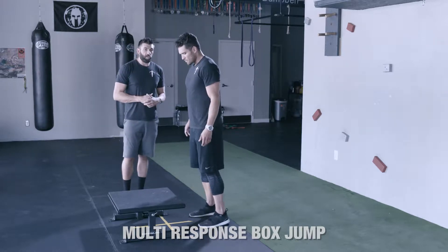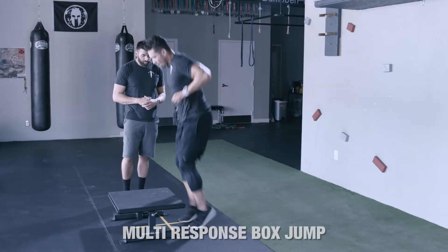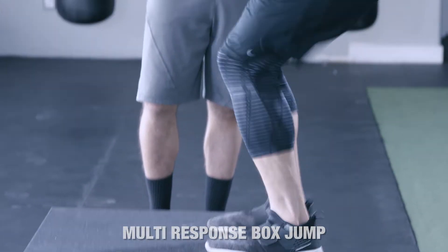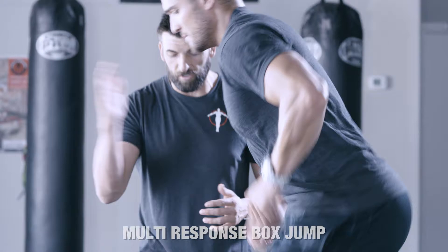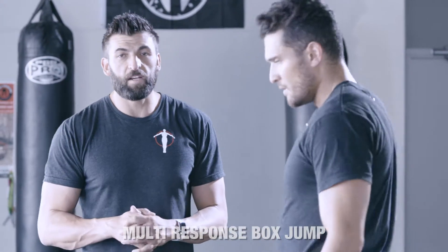So this is a 12-inch box. Johnny's going to go as fast as he can for about eight seconds. On your mark, get set, go. So he's on and off fast. He wants to keep his shoulders over the box so he's nice and close to it — he doesn't go too far forward or too far back. And time. Perfect. So that is the box jump.